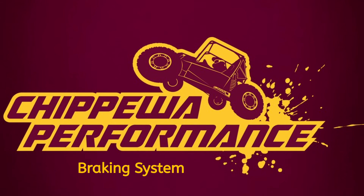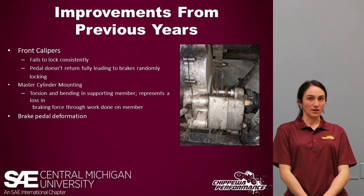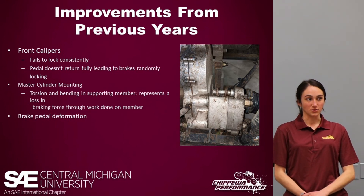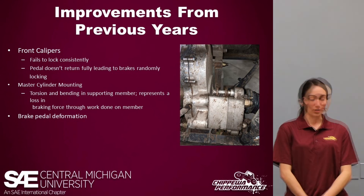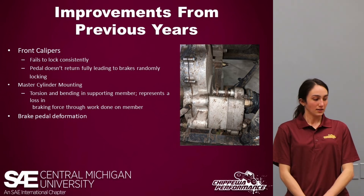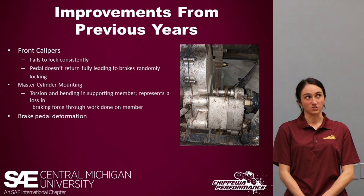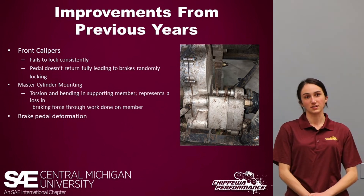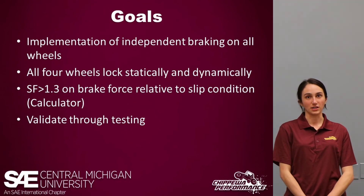Hi, my name is Selena Lopez, I'm this year's brakes lead. Improvements from previous years: our front calipers failed to lock consistently, and our rear calipers were mounted on the transfer case, leading to problems with consistent locking. We also lost a lot of brake force through our master cylinder mounting due to torsion and bending, and our pedals — made out of aluminum every year — tended to deform throughout the season and develop a bend.